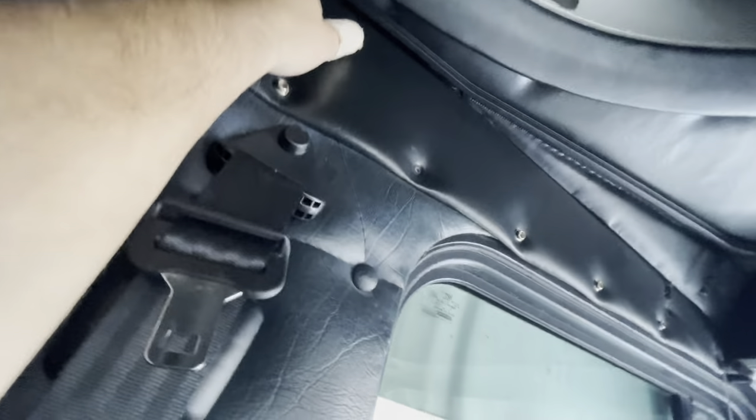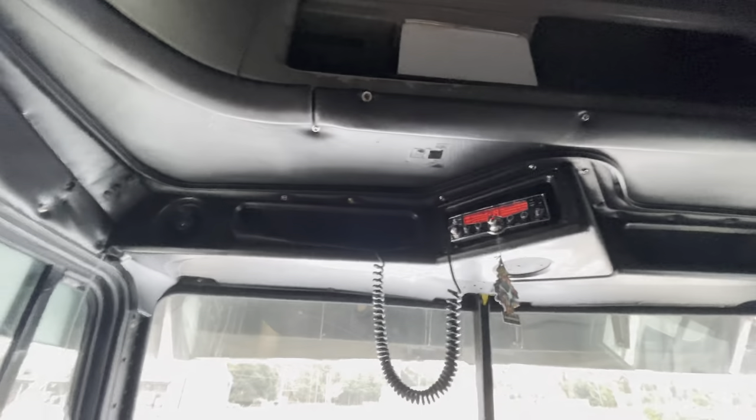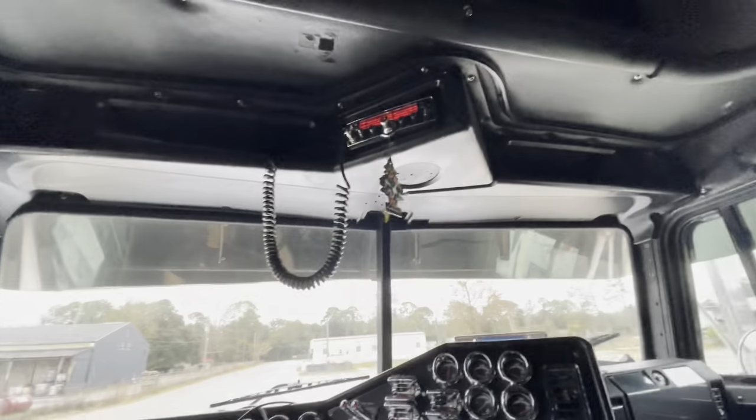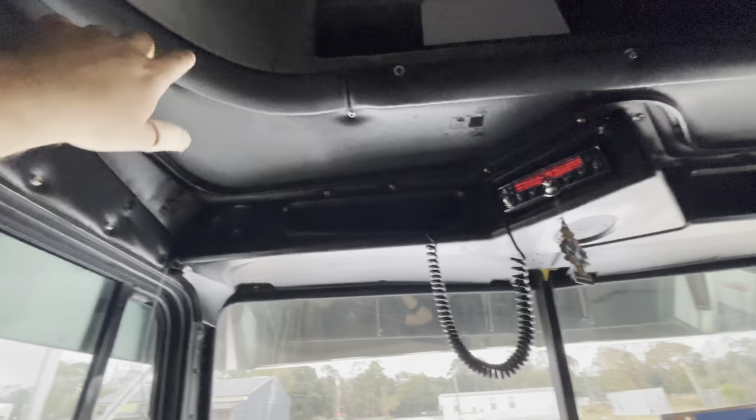You got one, two, three, four, five, six screws, then a couple under here. Screw-wise, you got one there and all of these. These just pop in. It's pretty straightforward to take this thing off.